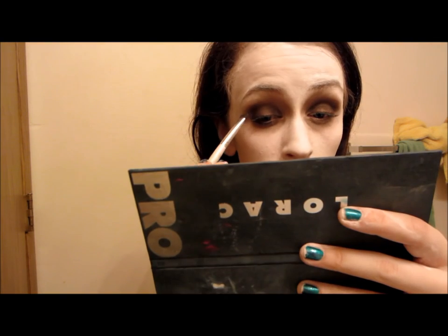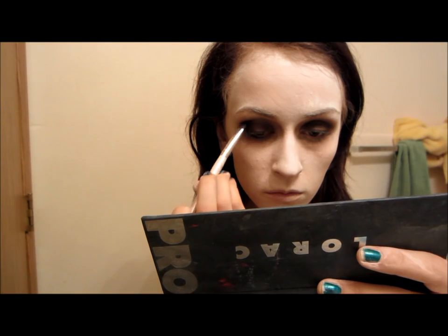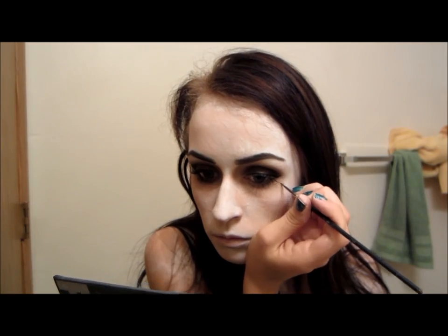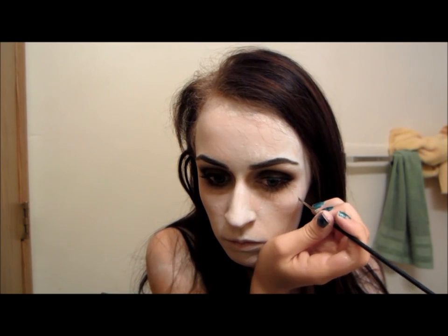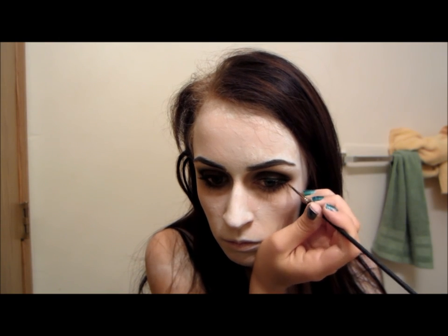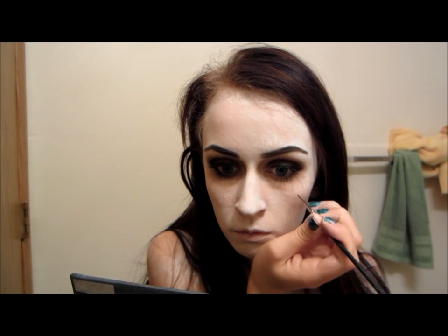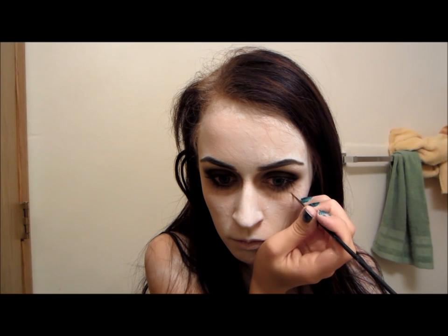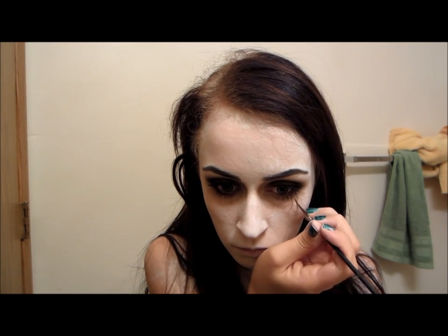Then I decided to take a black eyeshadow from my Lorac Pro Palette and just apply that to the outer V. I also decided to do a little bit of winged eyeliner and some mascara, and then I just filled my eyebrows in with a black color. And then I'm taking the same matte brown — or a little bit darker brown color actually — from my BH Cosmetics Palette, and just drawing some veins on. You're going to go over this with a black paint later, but I just like to do this first to kind of see where I'm going with the paint. It kind of gives me a stencil, and it also looks cool to have the two tones of veins on there.